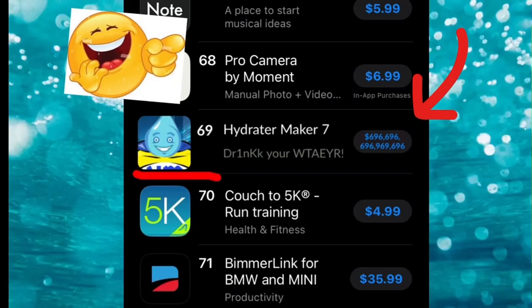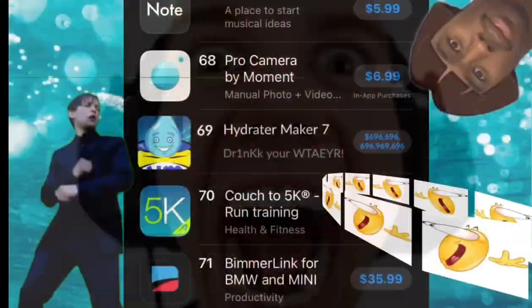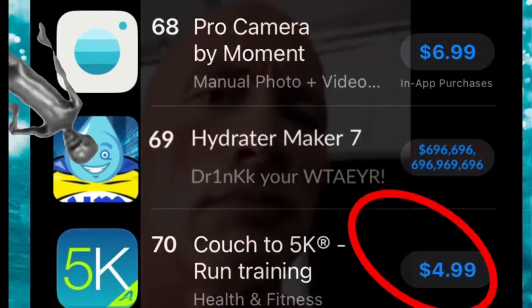First you install Hydrator Maker 7 in the Google Play Store. It doesn't cost that much, I'm pretty sure.